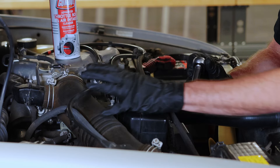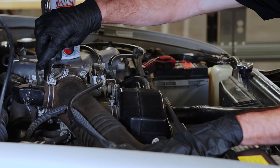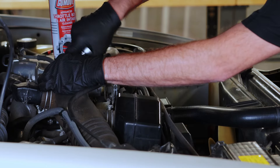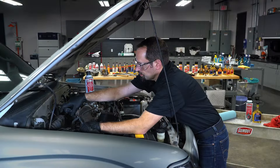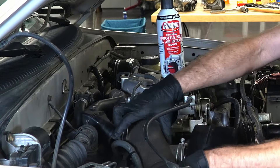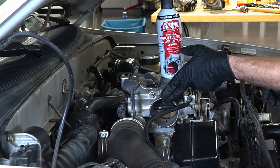Now we're ready to remove the air intake boot. We're going to want to loosen all these clamps. With all the clamps loose, you can just pull down and move the intake boot out of the way, and there you go — you can access the throttle body.